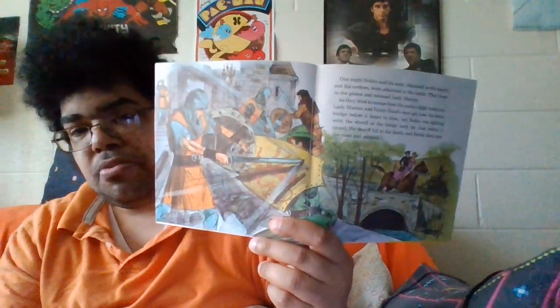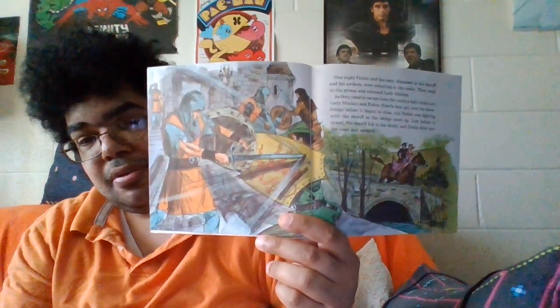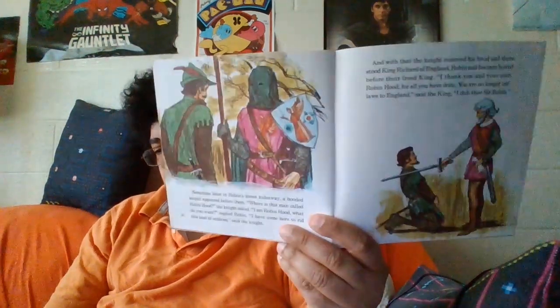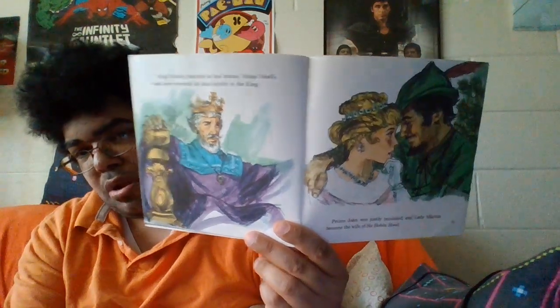This book is 54 years old. Here are some fights — here's the end scene where all the guards attack Robin Hood and the other good guys. Then King Richard knights Robin Hood and he becomes a real good guy — he doesn't have to steal anymore. And then you got the Black Knight.